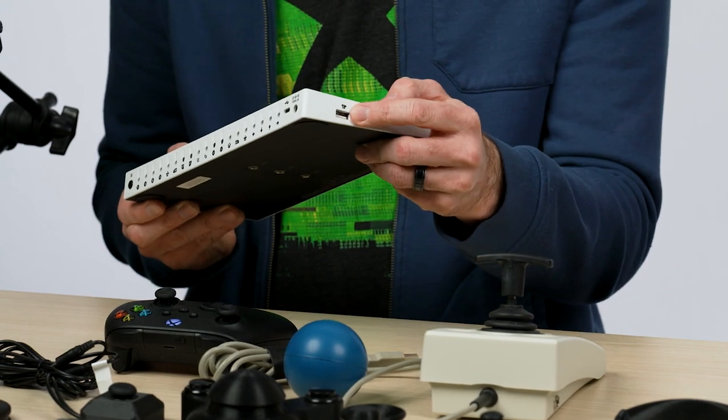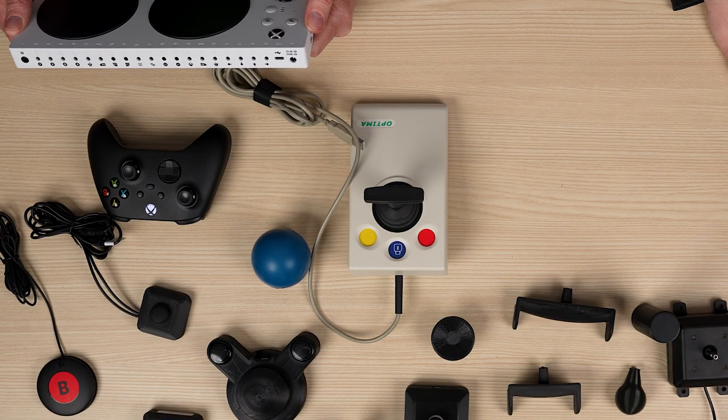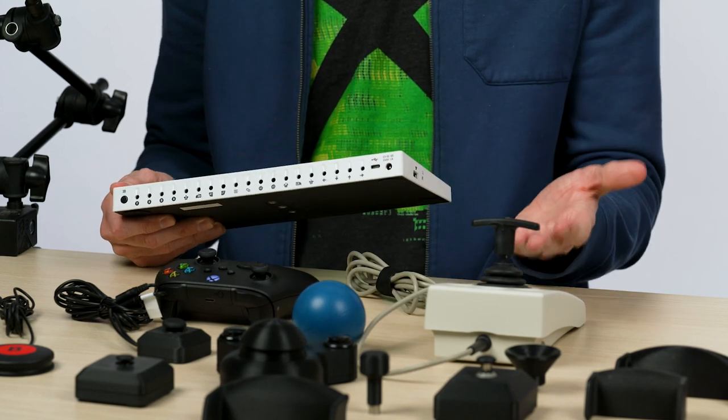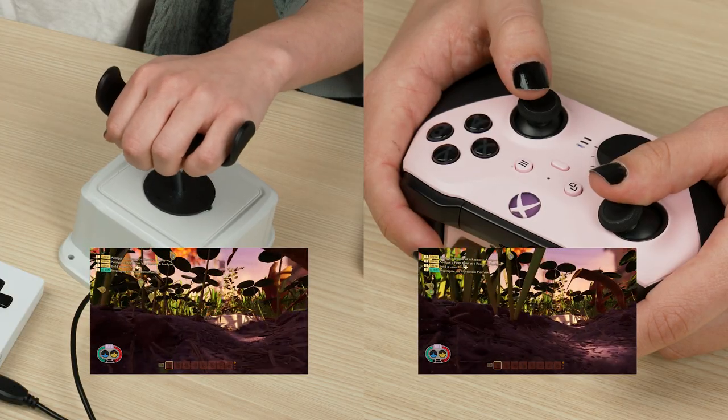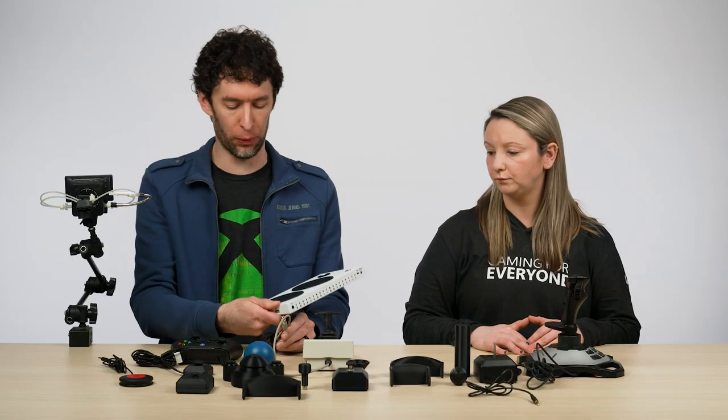Let's start with the two USB ports on the right and the left side of the Adaptive Controller. These are two USB ports that can be used to connect joysticks to, and those joysticks will function like the left and right thumbstick on a controller. When the controller is in its default mapping state, plugging a joystick into the left USB port will make that joystick act like the left thumbstick on a standard controller. And the opposite is true when you plug it into the right USB port.